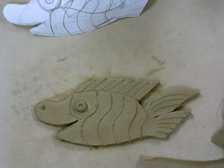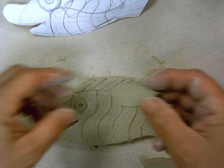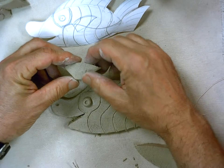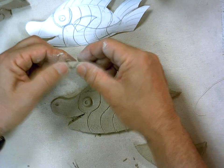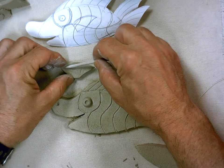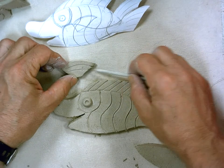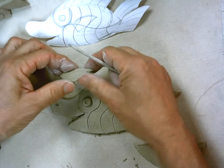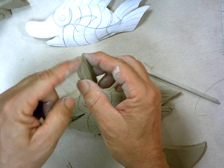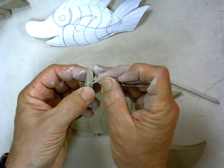The fin is next — I almost forgot. So I'm going to take my fin, and before I attach it I'm going to put a design on it. It's already all smoothed out, so it's in good shape. I'm going to use my stylus and create some lines that match the top of the fin, then smooth out the back. One more thing: on this edge where it's going to attach, it's kind of thick, so I'm going to take my paper clip and cut it down at an angle so it'll attach well.